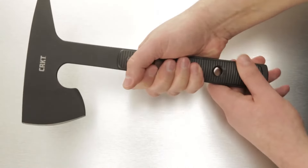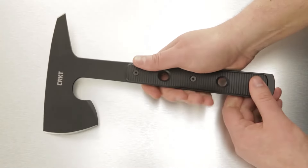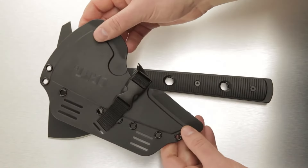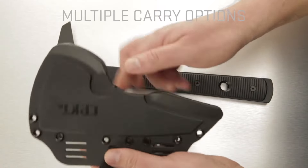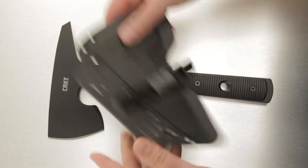The handles provide excellent grip in all conditions with or without gloves, and the handles and sheath are both made of tough glass reinforced nylon — extremely durable. The sheath has a lot of carry options; you can strap it anywhere and clip the buckle. It's secure and mission ready.